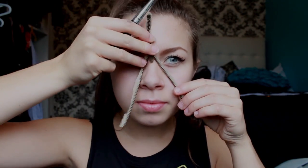To start this tutorial, you will need a zipper. You want to hold up the zipper to your face to make sure it is as long, if not longer, than the length from your forehead to your chin.